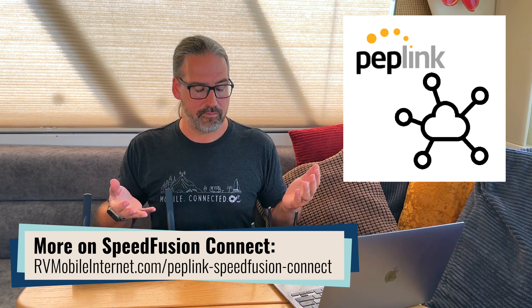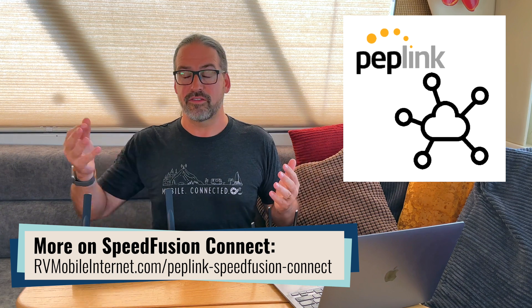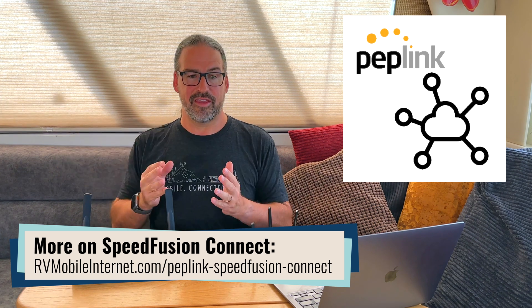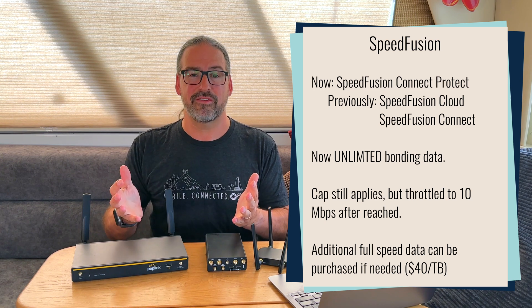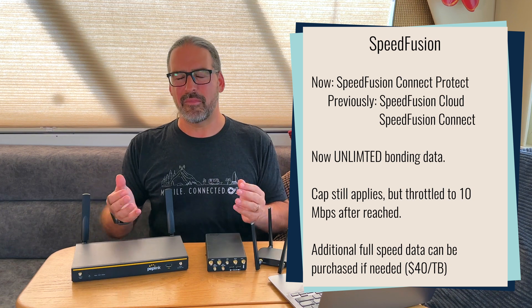First up, there are some changes to SpeedFusion Connect, which is the SpeedFusion bonding service that you can get from PepLink that most routers came with a certain allotment of data to use during your first year. That is their bonding service that lets you combine multiple connections together and then at the server side get you out onto the internet via their secure VPN. To put more emphasis that there is a secure VPN behind the scenes, they've rebranded it as Connect Protect.